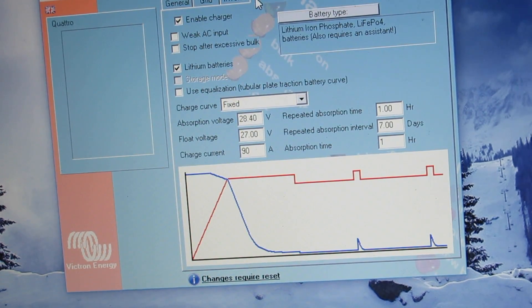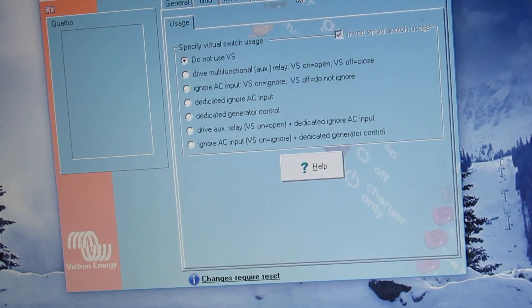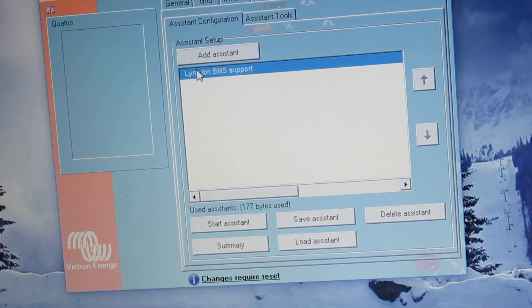Charger: we've got it set up for absorption voltage 28.40, float voltage at 27.00, charge current's 90 amps down. Absorption time is 1 hour every 7 days. So we've got it set up for lithium iron phosphate batteries. And then we have to run an assistant to make that work, which is our Lynx Ion BMS support.